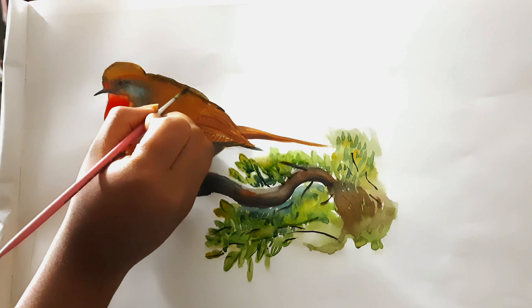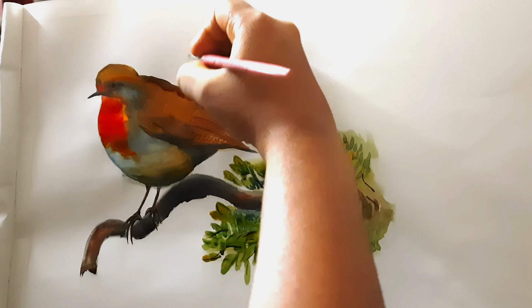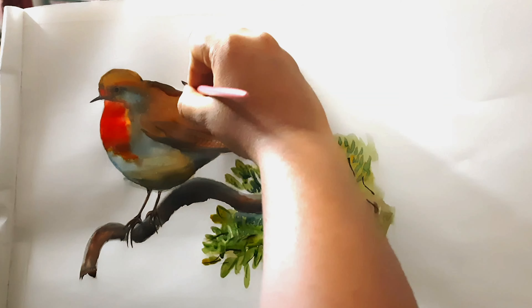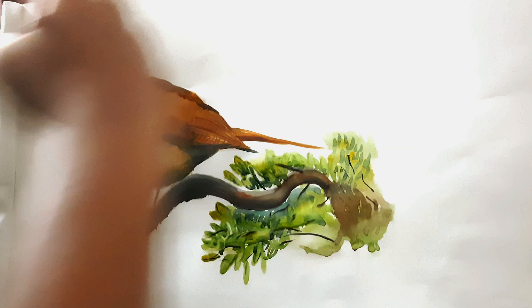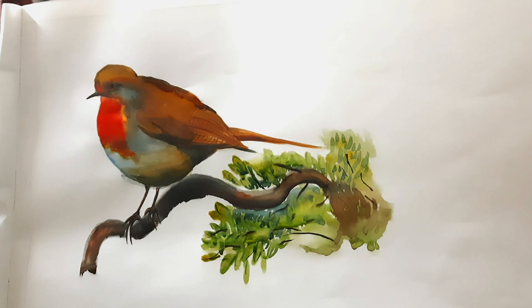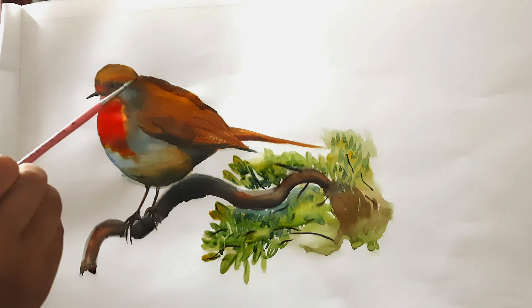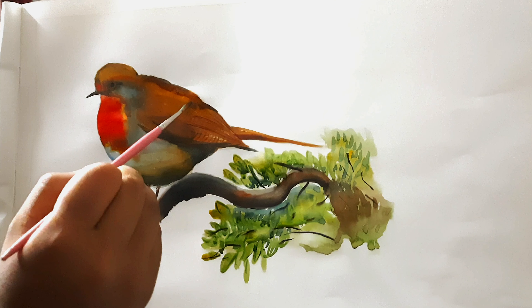I am putting another layer of the same color combination but a little bit darker. If you want to darken your color with the same combination, you can add a little bit of blue or a little bit of black. So the same color combination used for the wings is applied here but darker, to highlight or show a shadow effect.